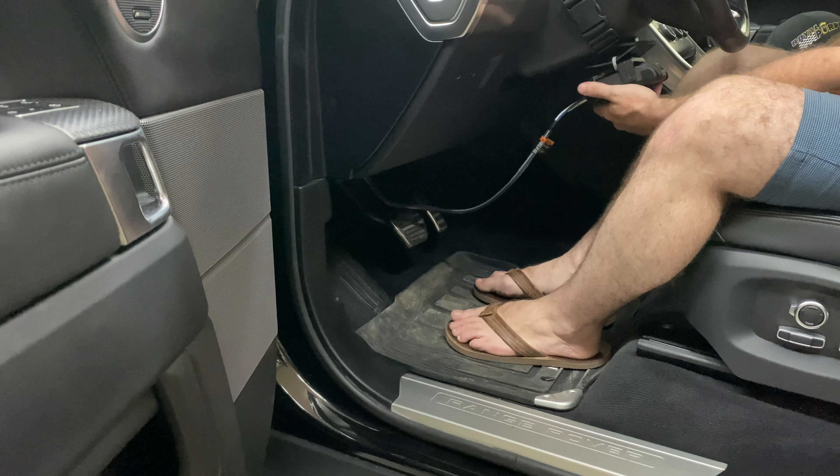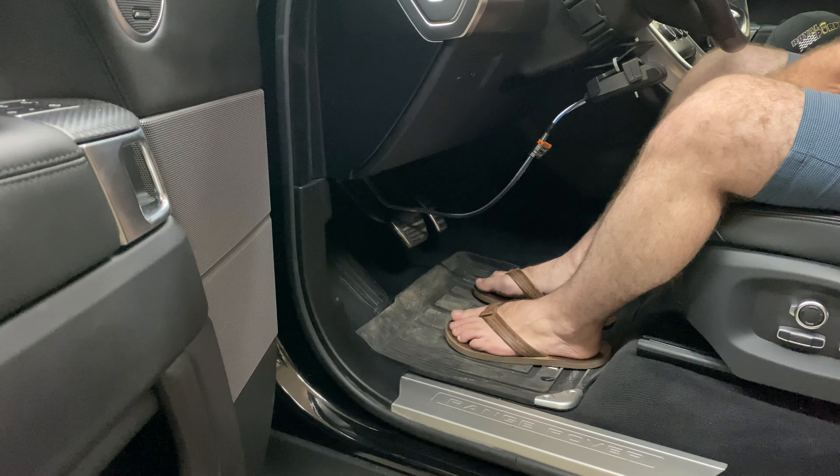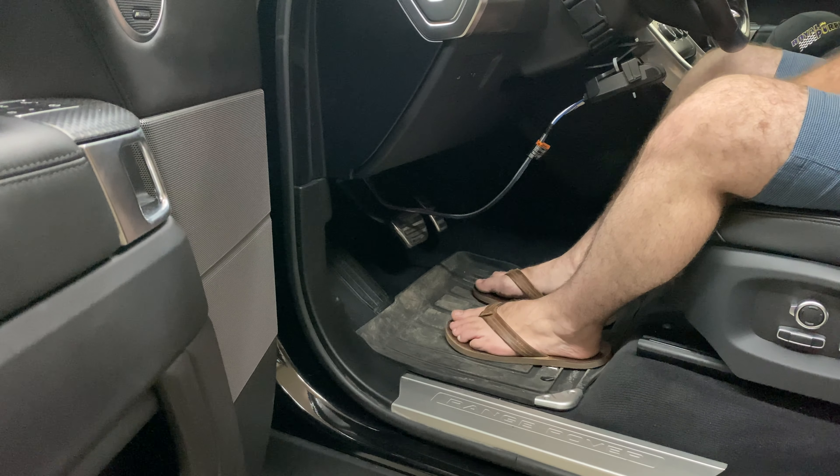I've got it zip-tied here so I can test the functionality with the trailer. That's pretty much it — thanks for watching.